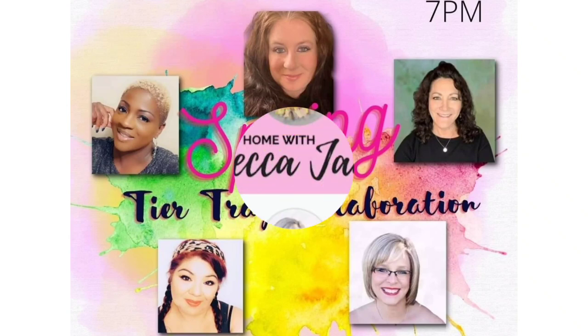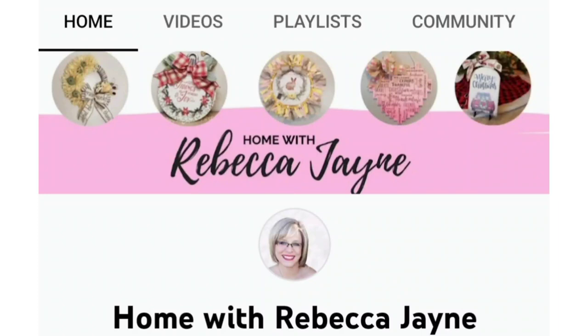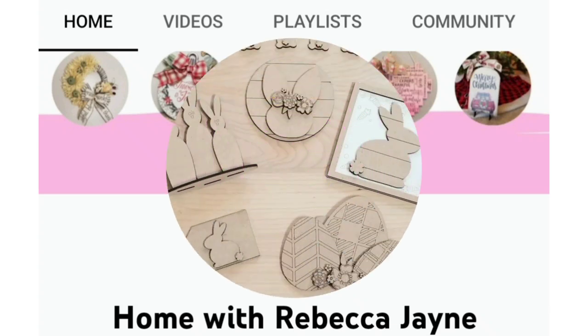She is so talented and she supplied us all with these beautiful kits to create for our tier tray. I'm super excited to show you all what she sent me, and there's also going to be a discount code so that you can purchase something as well.